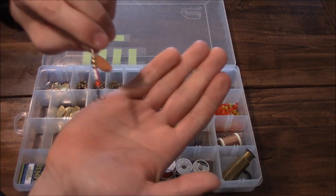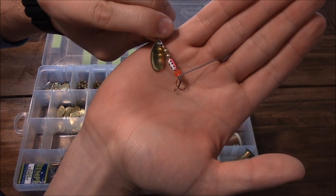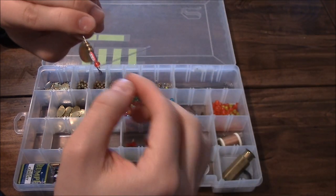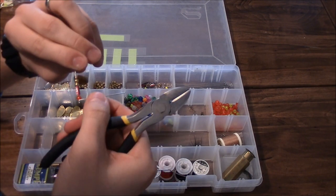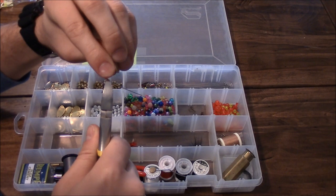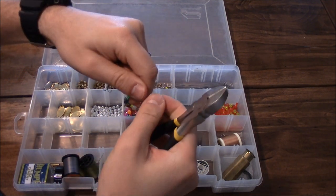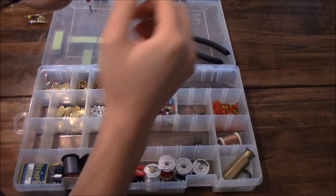There it is - you can see how it wrapped. Then I just take a pair of side cutters, get as close as I can, and cut off that excess wire. That's your spinner done.